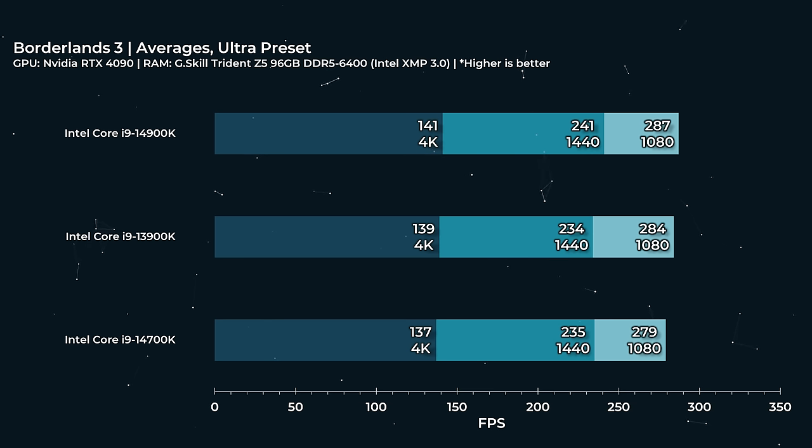What about an older title like Borderlands 3? I love diving into Borderlands 3 with the ultra preset — we're doing a lot of fragging. 141 FPS to 137 FPS — it's basically within margin of error, although it does stack up nicely from 14700K to 13900K to 14900K. 280-ish FPS at 1080p with 1440p sitting nicely in between the two.